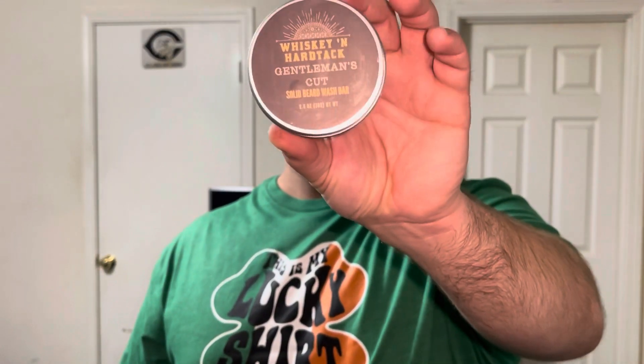You know me guys — it ain't approved unless it's shark approved. Today I'm going to show you how to use this solid beard wash and how well it lathers up. This stuff is amazing. I haven't heard anybody say they don't like it. This is the Gentleman's Cut in the barbershop scent — absolutely amazing. It's not overpowering, and it's not going to overtake any other beard products you put in your beard.